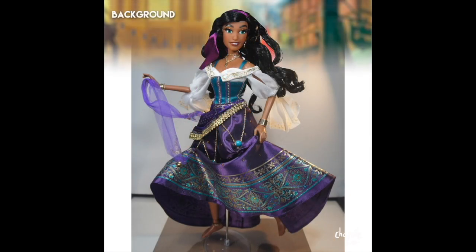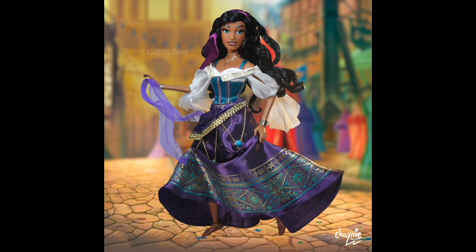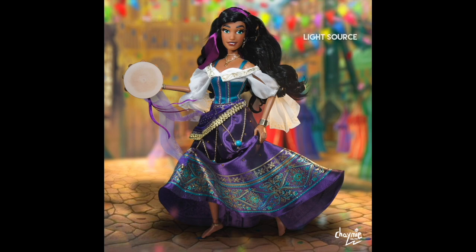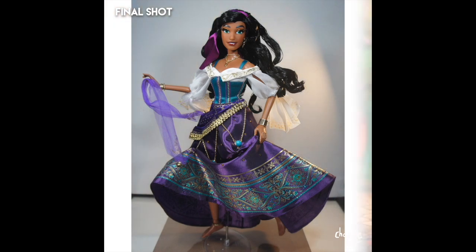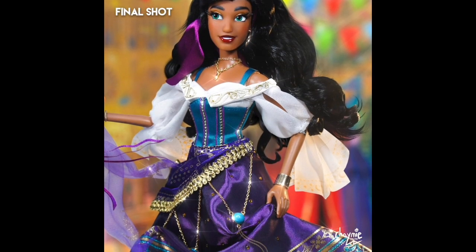Okay, Esmeralda. I decided to do this scene based on a general day in France and incorporate elements of the Festival of Fools. The background is comprised of three different shots — one for the floor, one for the tent, and one for the cathedral — all combined. I added lots of festival elements in the back for that celebratory feel. I also edited her expression because I'm a sucker for side eyes — side glances always give figures more personality. In the final shot on Instagram I also added a lace trim at the end of her skirt, though that was a late decision.